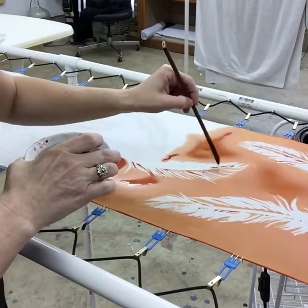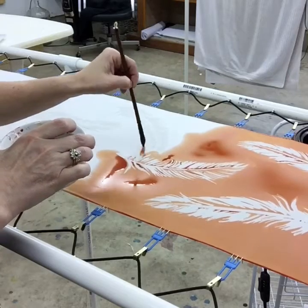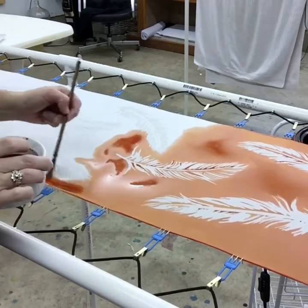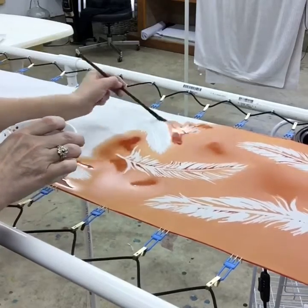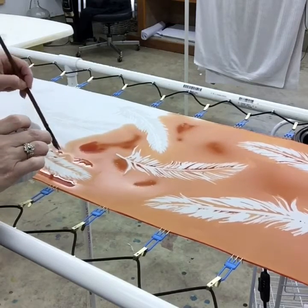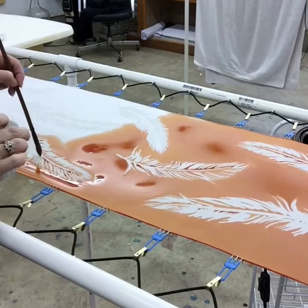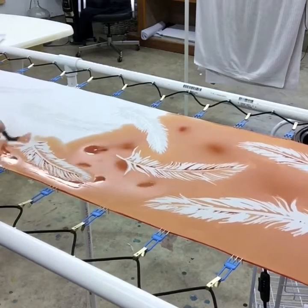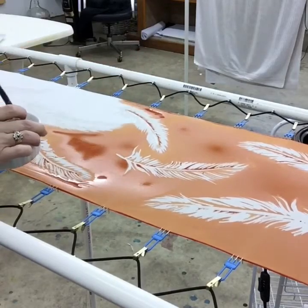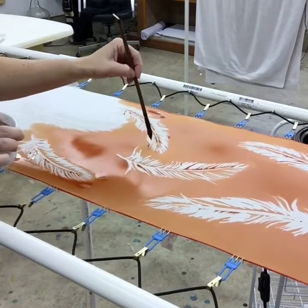I use Jacquard silk dyes and really like the color variations in that brand. I use the green label as well as the acid dyes. I found the acid dyes go a lot further — they last longer even at full strength. They're a powder that you mix with water, they're beautiful colors, and they steam up very nicely. I purchase my silk and dyes from Dharma Trading — they have a huge selection and their prices are fantastic.